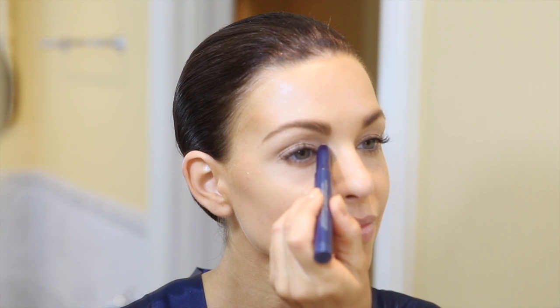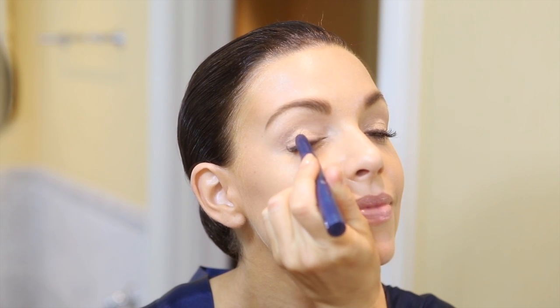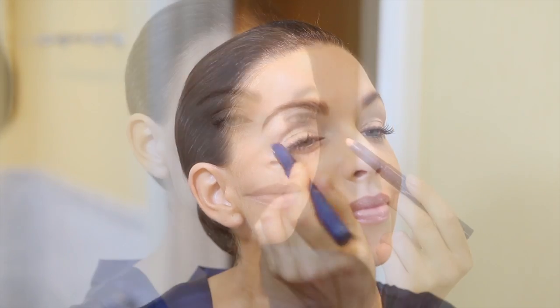Apply between the lash line and eyebrow as a base or shadow for a fresh face natural look. Dab over the eyelids and blend with finger.